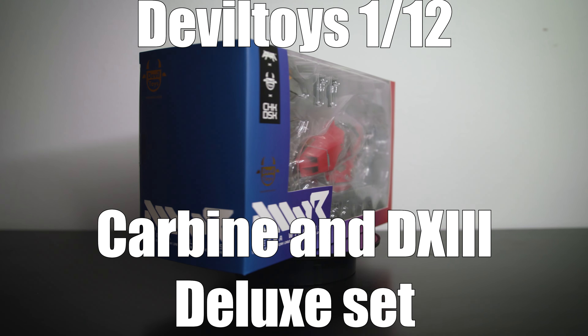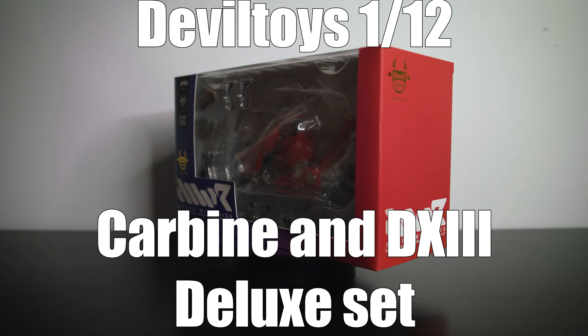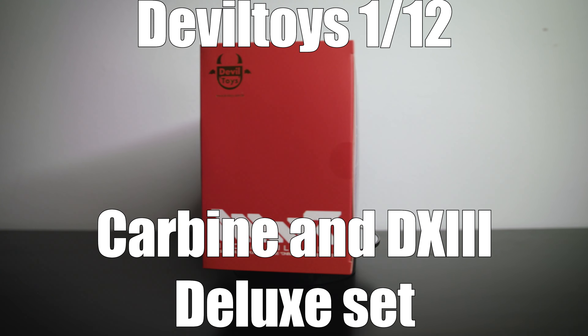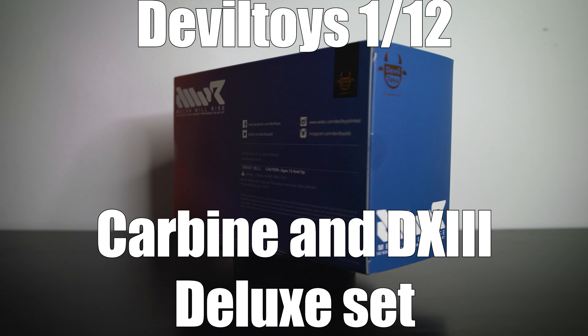Hi everyone, welcome to my YouTube channel. My name is Kong and in today's video we are going to look at the Carbine and Devil 13 Deluxe Set from Devil Toys. Without further ado, let's go ahead and take this thing out of the box.